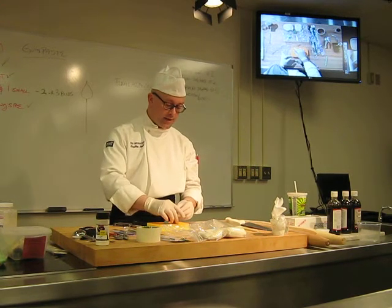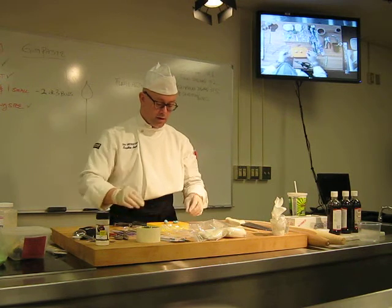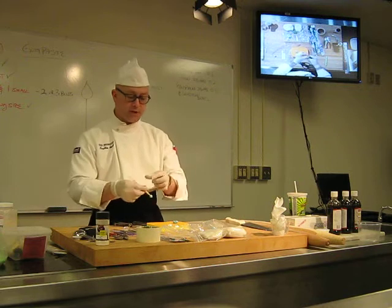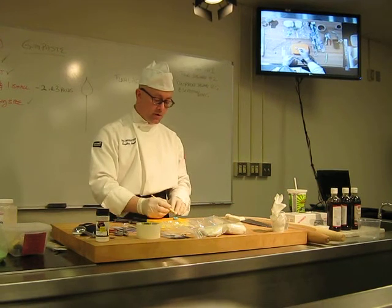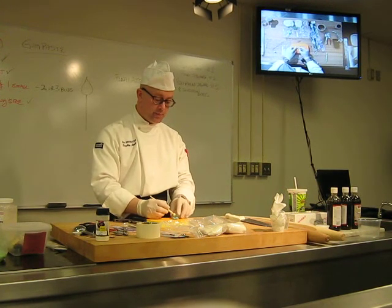Then I'm going to set down here my cell board. That's where I'm going to go to my next tool. This is called a ball tool — it has two balls on the end, one small and one large. All I'm going to do here is just take this and start to spread apart my petals.